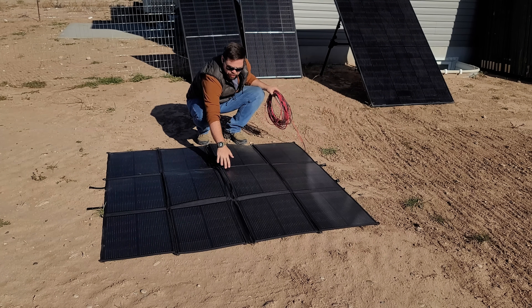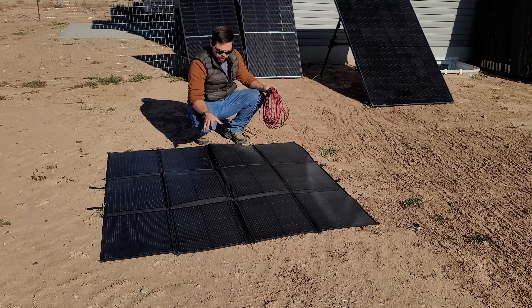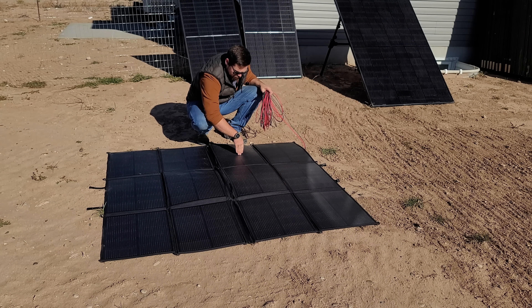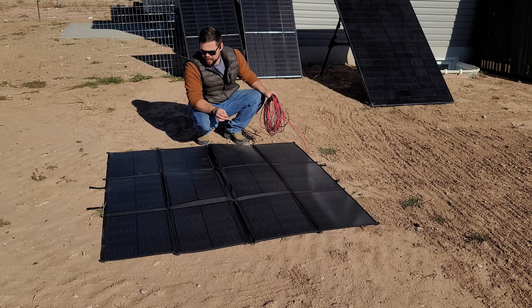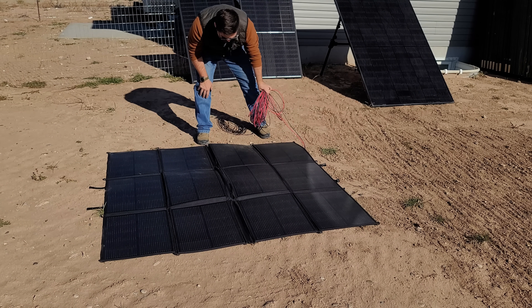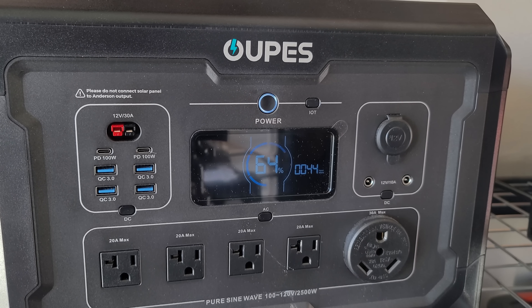One thing I'm noticing right off the bat is that the two middle cells have the pouches that hold the solar connectors, creating a hump in the middle. There's actually some very slight shadowing from those pouches falling onto the adjacent cell — not a ton, but I want to make sure none of the cells have any shadowing to get the best production.